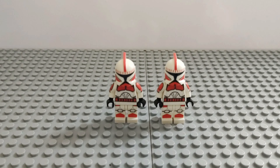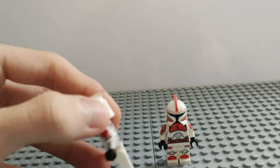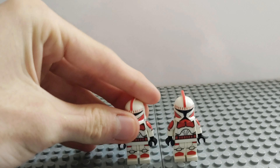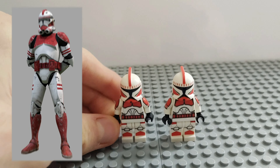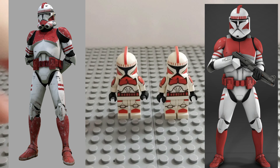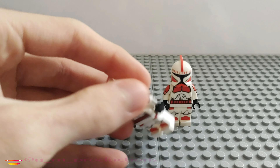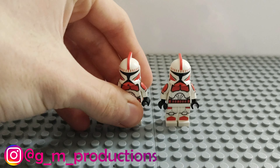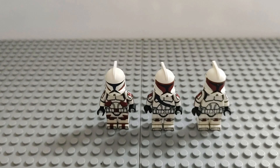Next up we have these two Coruscant Guards. They look really really good — pretty sure these are also Ticky Bricky designs. The Coruscant Guards appear a lot in the Clone Wars, mostly in Phase 2 style, but this is Phase 1 style. Nonetheless they look really good and we're really glad to have these in our collection.